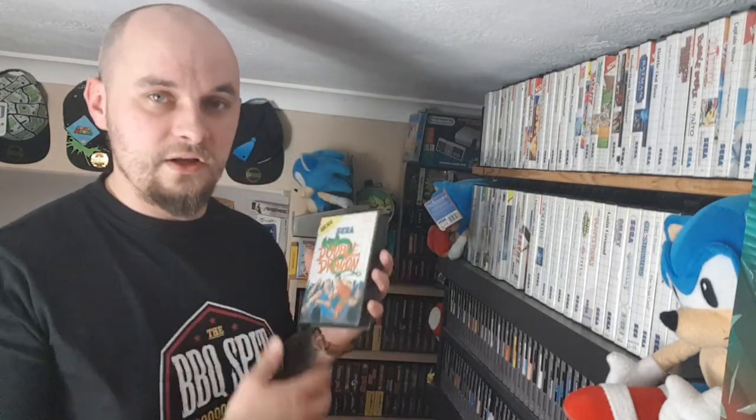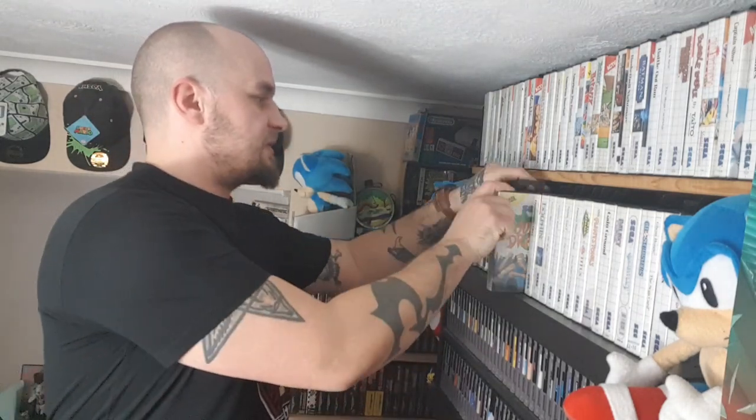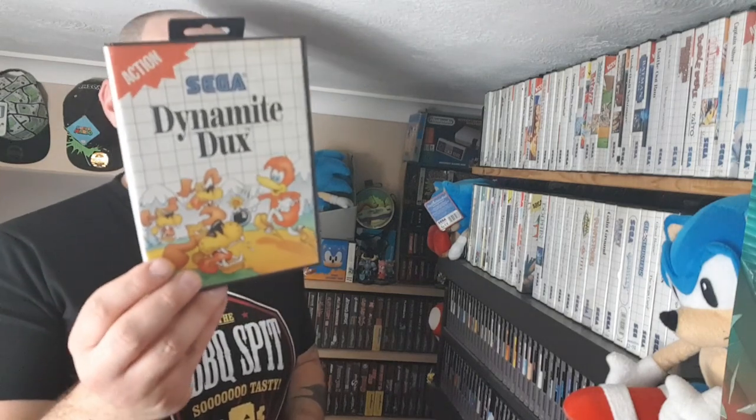Here's a game a lot of people like that I don't: Double Dragon. I don't like this one. One of my favourite YouTubers among the bigger celebrity names is Happy Console Gamer, and he says Dynamite Ducks is the worst game ever. He hates it — and it is pretty poor, I'll give you that.